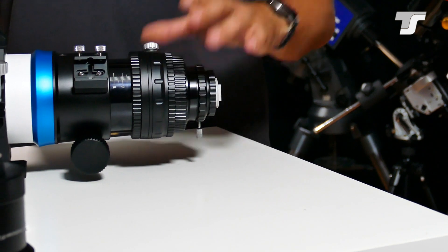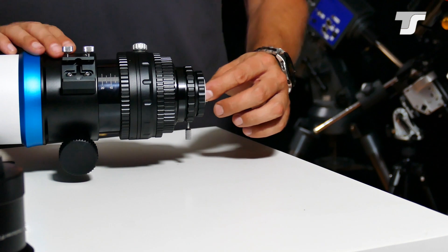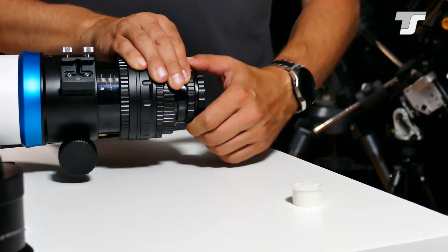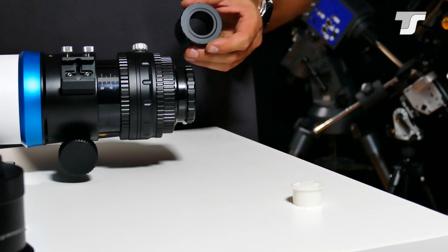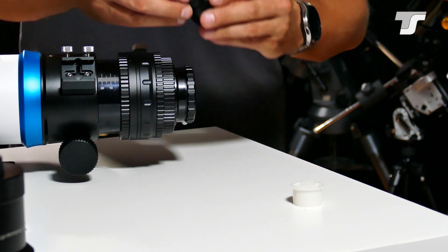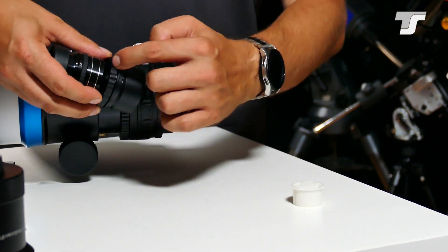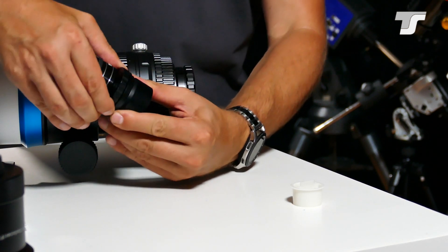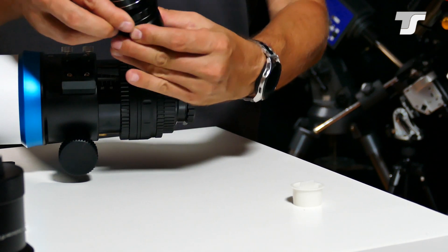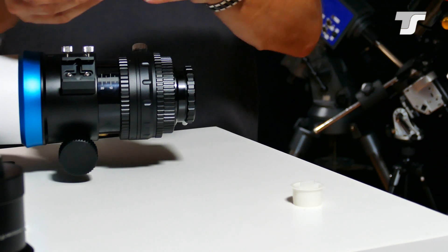Here in the back you have different options to mount your equipment. The first and very obvious way is the one-and-a-quarter inch diameter where you can put an eyepiece in. We don't have pressing screws that press on the eyepiece — instead we have this locking mechanism. Just turn this ring and the eyepiece is locked in place, which ensures a proper hold and no tilting or pressing on the equipment.